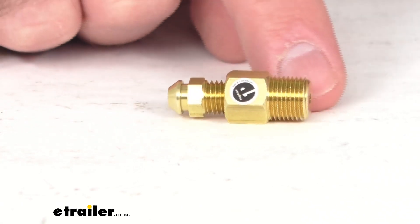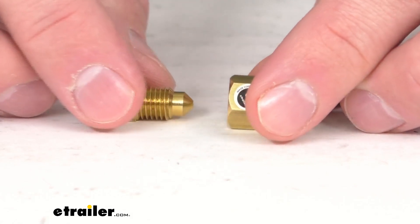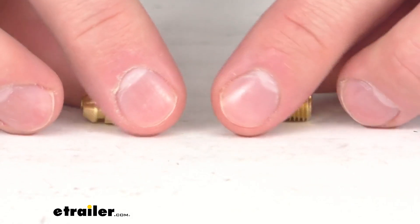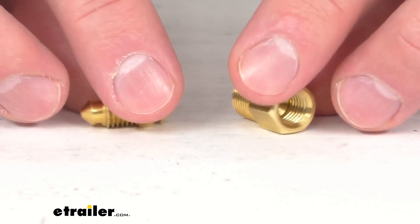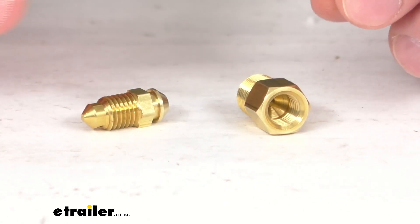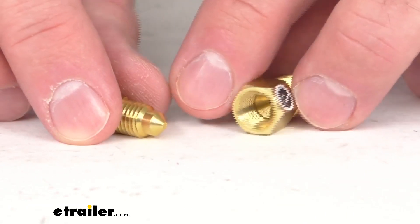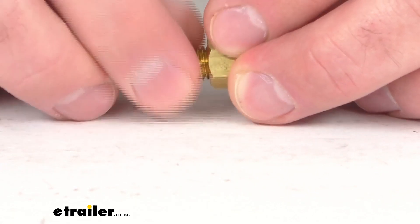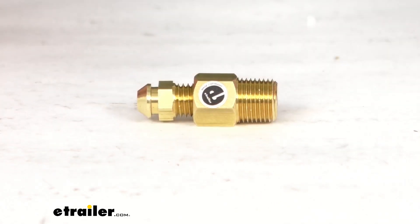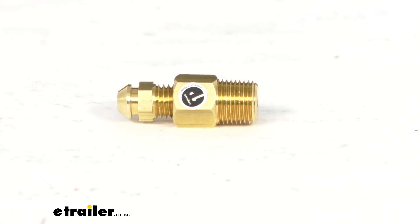Now this brass bleed port includes the 1/4 inch by 28 bleed screw and 1/8 inch adapter. This is designed for use with the Kodiak disc brake systems, installing in the brake caliper for brake bleeding. That's going to conclude our brief look today. I do hope that it was helpful for you. Again, my name is Andy, thank you for joining me.